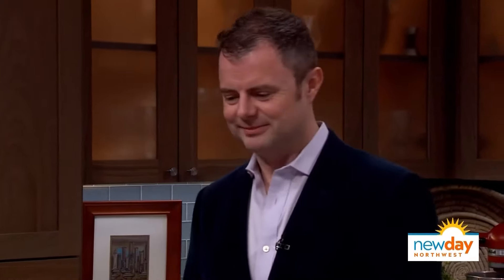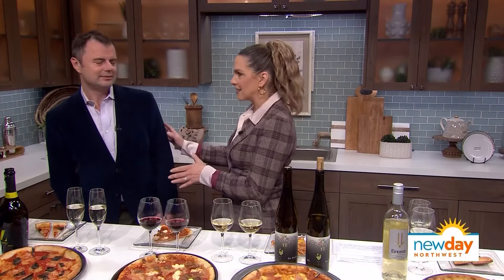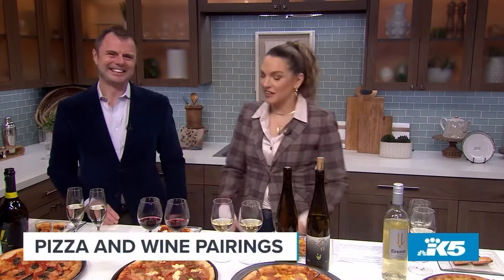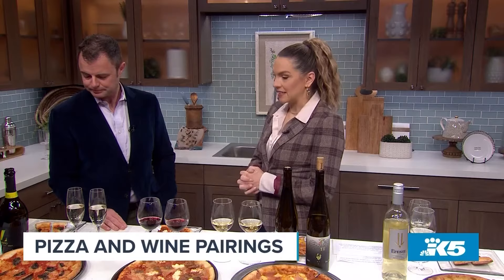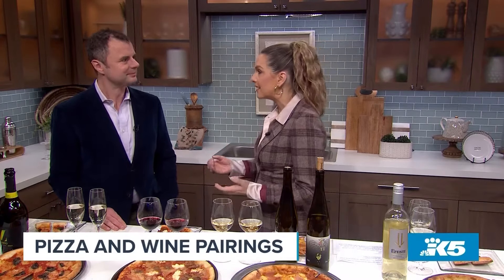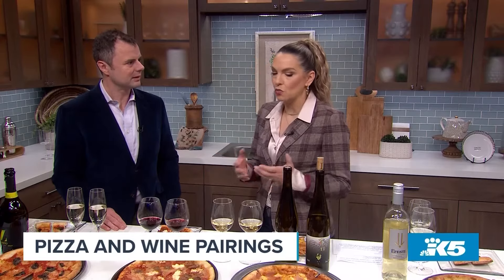If you think that beer and soda are the only beverages that go with a meat lover's supreme, well, think again. Master sommelier Chris Tangy joins us now to share his favorite wine and pizza pairings. Let's talk about pizza and wine — I've known for many years this has been great, but I don't think I've ever really put much thought into what goes with what. So I think that's super exciting.